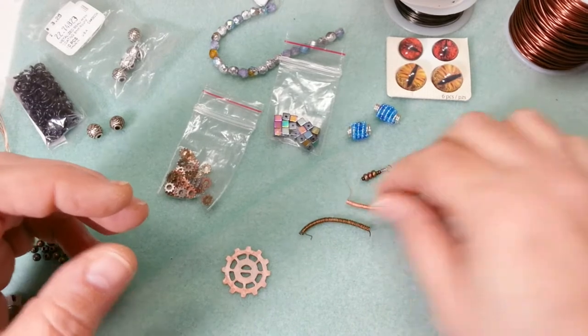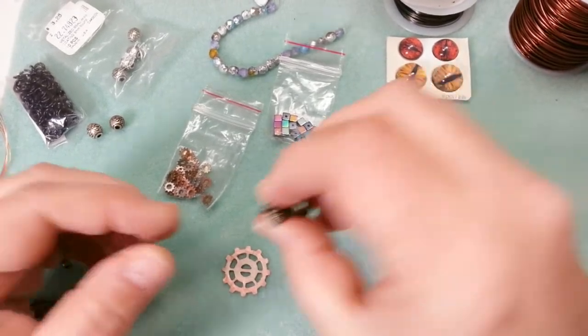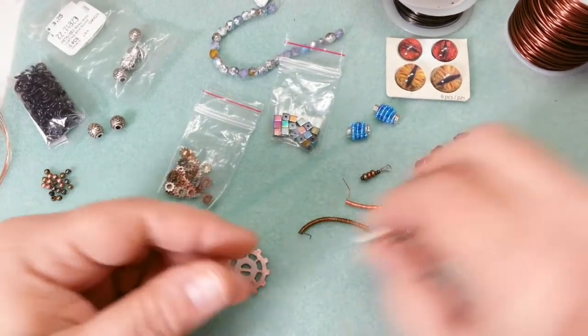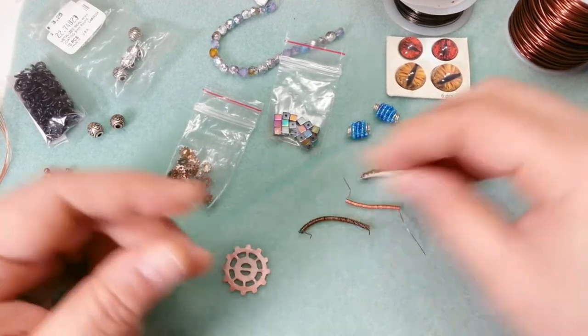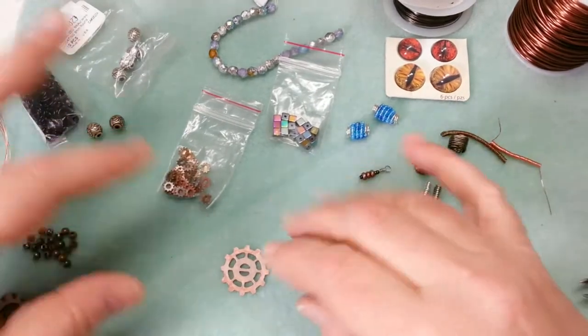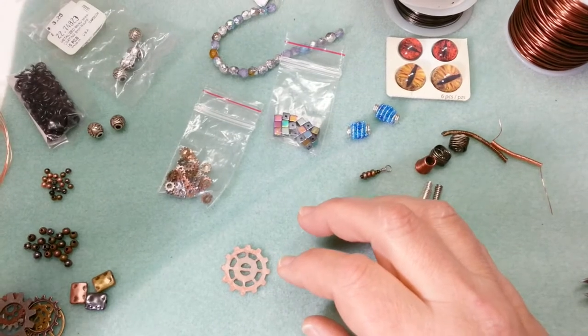I made a couple of coils. I have some other coiled beads in different shapes — this one's sort of a rectangle, this one's a square. Some more where I was making jump rings and changed sizes, so it's got some weird step-ups. But those are perfect for steampunk. I keep all those little scraps and bits and pieces, and we'll see where we end up.